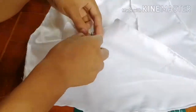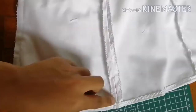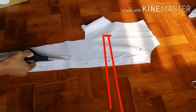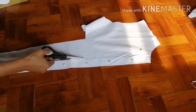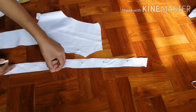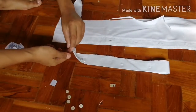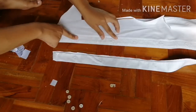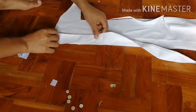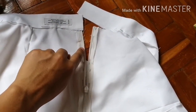For the slit, I seam rip a five-inch length. For the waistband, I use this part of the sleeve cuff. Remove the buttons, and if the length is not enough for your waistband, you can cut another piece from the bottom hole and sew them together. Then sew the zipper in the side before sewing the waistband.